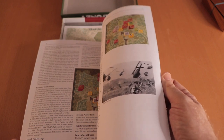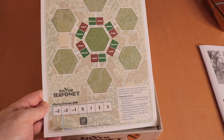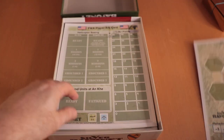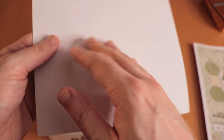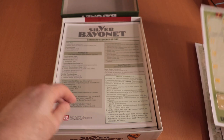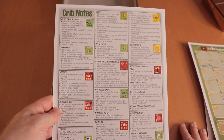Vietnam is a war I'm kind of interested in, in terms of studying and game playing. We have a battle board for where battles take place — got the attacker and defender DRMs. Good card stock, nothing on the back. And then we have a player aid card with air points, ground units, on-map ready and fatigued, and hidden movement.